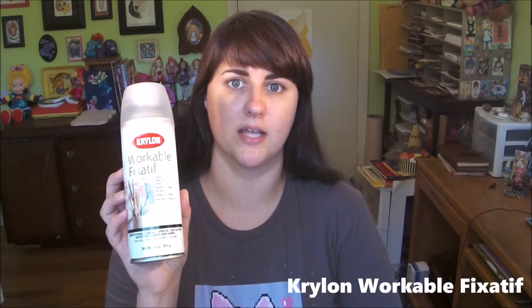Hey everybody, this is Brita Bias. Welcome back to Art Supply Guide. I just wanted to show you a product today that I use in my studio often whenever I'm working with dry media. This is Krylon Workable Fixative, and what it is is a clear matte finish non-yellowing spray that you can actually apply on top of your drawings.